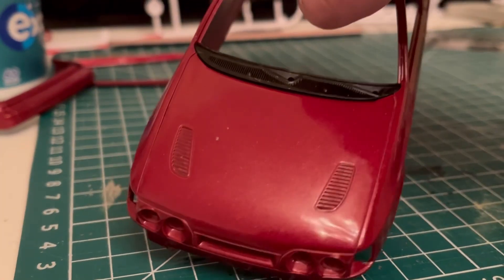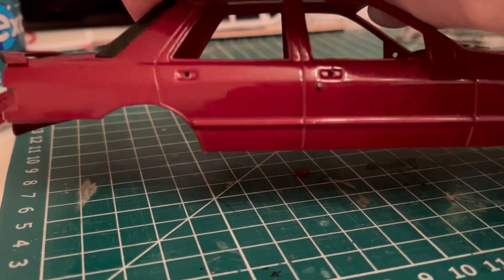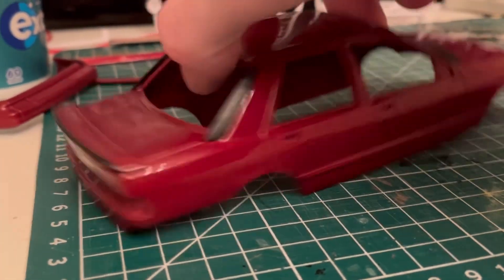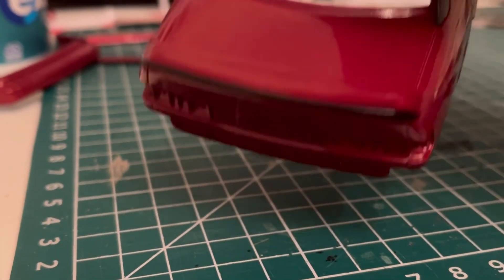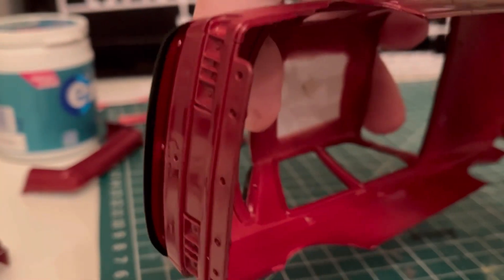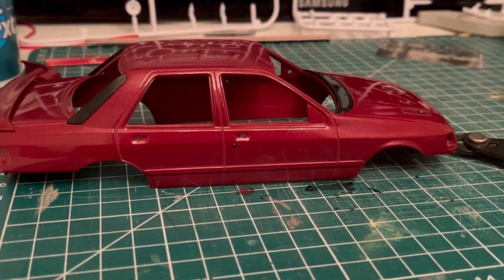I spent a good hour and a half polishing it last night, started to fit some bits up, painted the door locks. I'd cleared the spoilers separately because I'd just finished detailing that nice little black strip they have along the back of these, and now that's completely ruined.